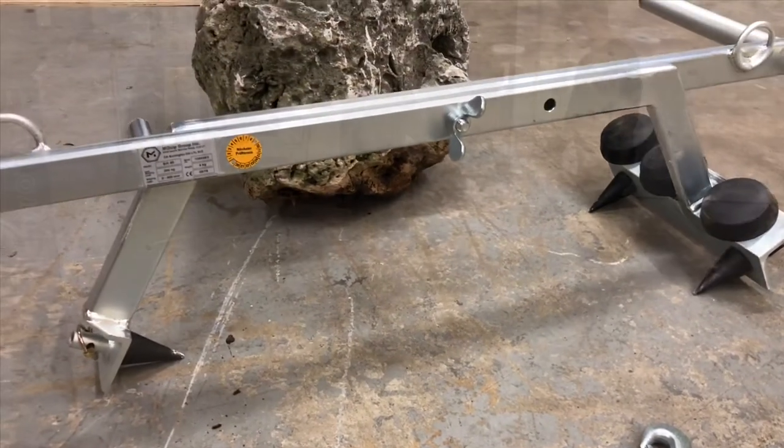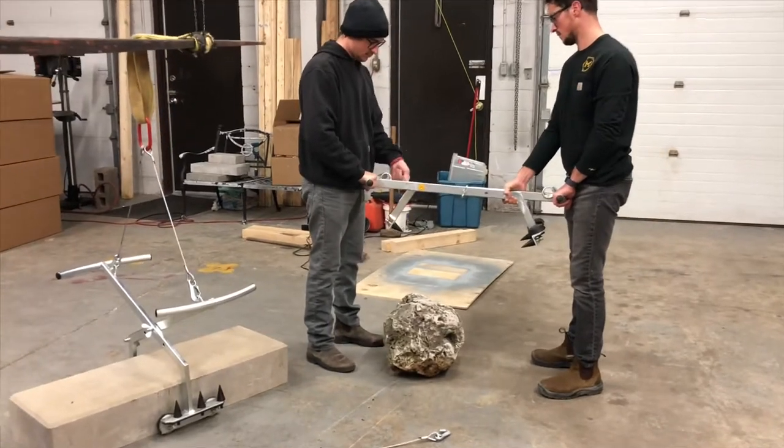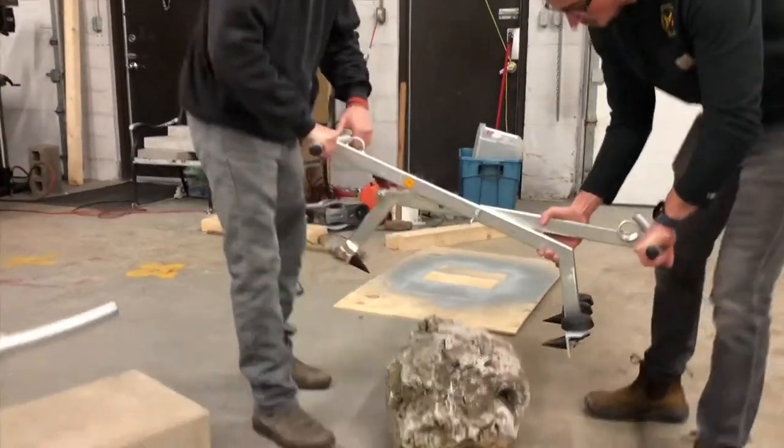So, do a quick video and show you how it works. Alright, so here we have Justin and Josh about to demo the clamp for us. They have the steel tips on for this natural stone application.